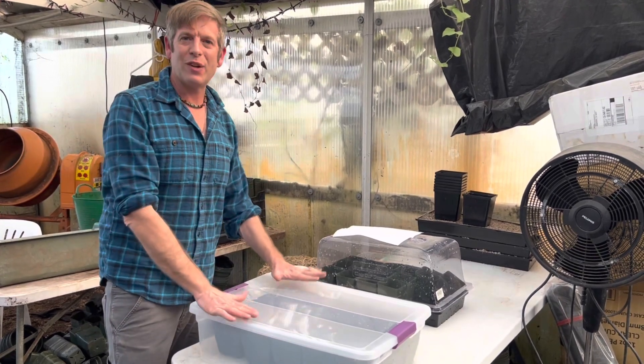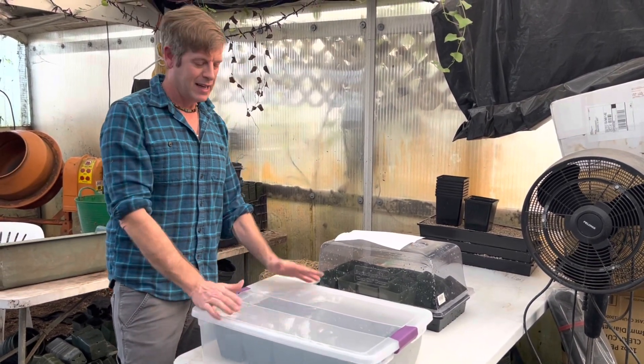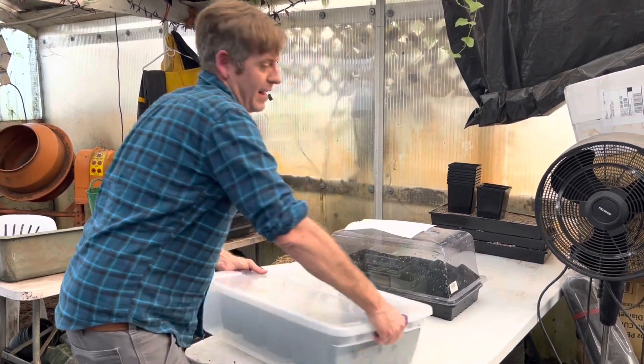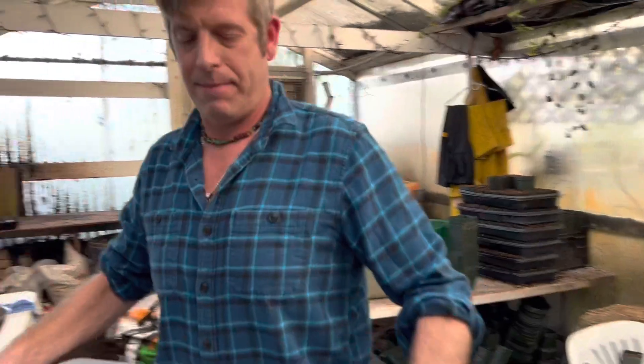The few seeds the mouse left were scattered all over the place and pretty much ruined that whole year. So control, control, control — protection, protection, protection. These are babies. So we're going to put them in here and I'm going to take these out front and find a nice cool place to put them.